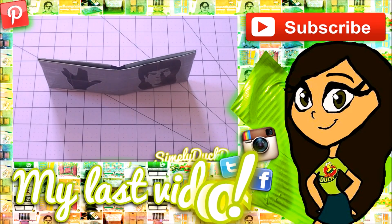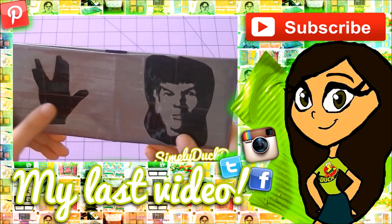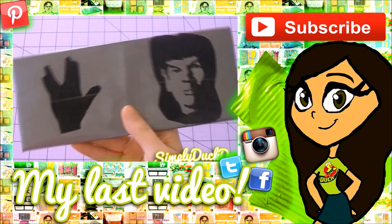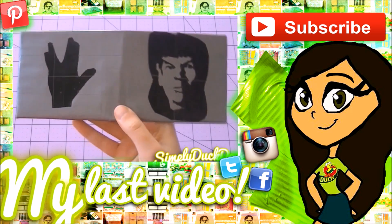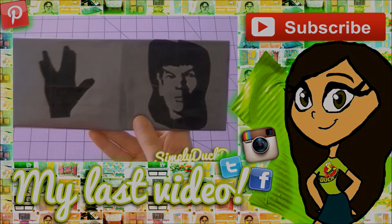I'm going to move on with this week's wallet. This wallet is actually for my dad — I already gave it to him. It is a Spock wallet from Star Trek. Recently, the actor who played Spock, Leonard Nimoy, passed away.